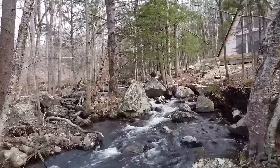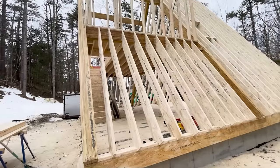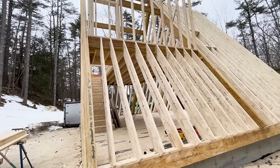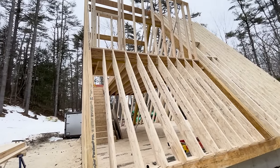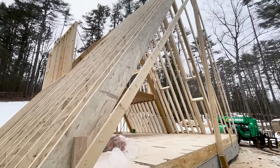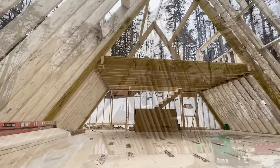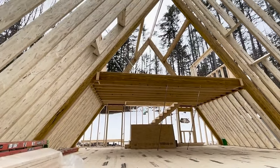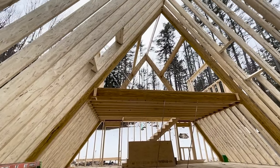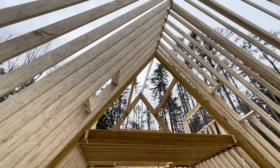Hello everyone and welcome back to our channel with Zina and Nick. In today's video, a lot more is happening in the Zen A-Frame cabin build. The framing is practically done, we start painting the boards for the siding, and we take you on a tour inside the cabin. Please stay tuned and let's check it out!